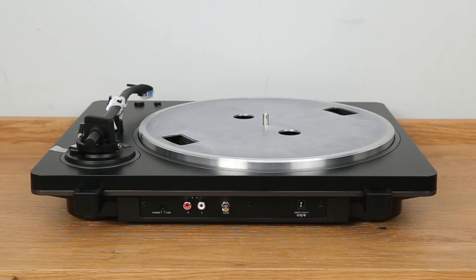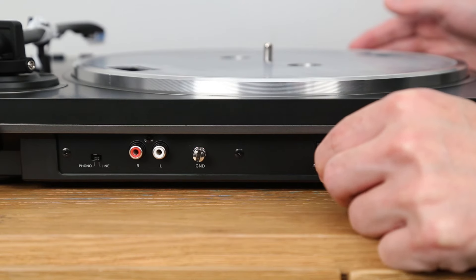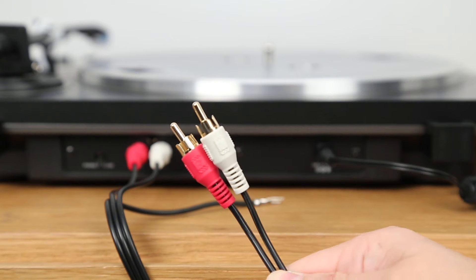Make sure the line phono switch is set to line. Plug in the power supply and RCA cable. This end will connect to your powered speakers.